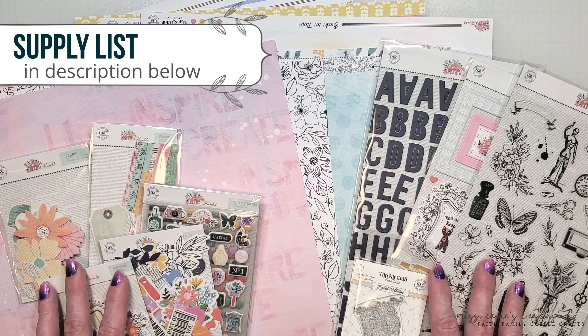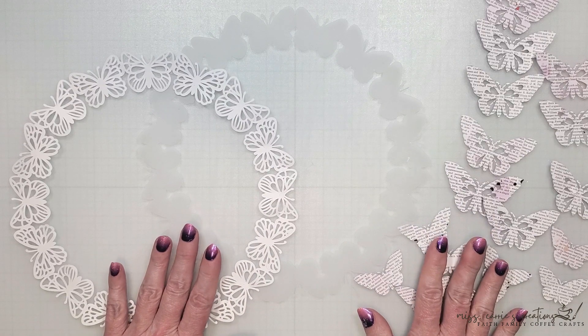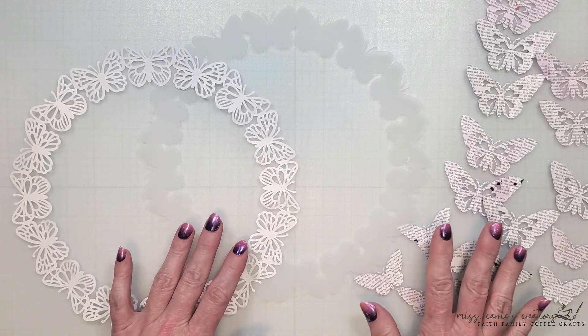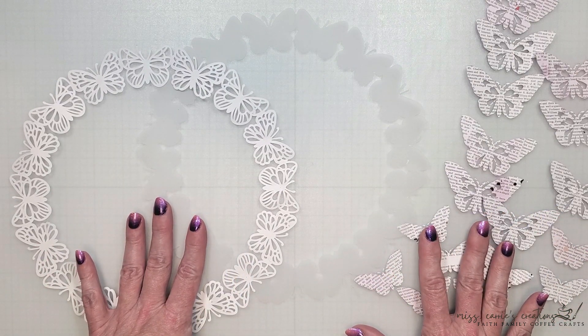In addition to these items I will be using two cut files. Each month you can download exclusive cut files from the Hipkit site. Some of these are only available to subscribers but there are quite a few that non-subscribers can use once you've completed your registration on the site.